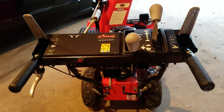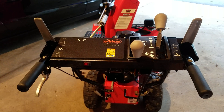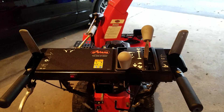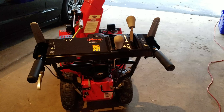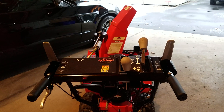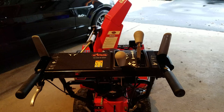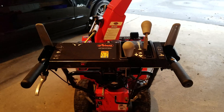I would highly recommend checking out the snowblower forum — I think it's snowblowerforum.com. There's somebody that made a post there by the username superedge88, and he describes the process of adding the lighting. I definitely couldn't have done this project without his post and his help.